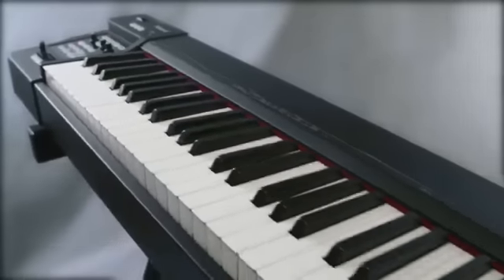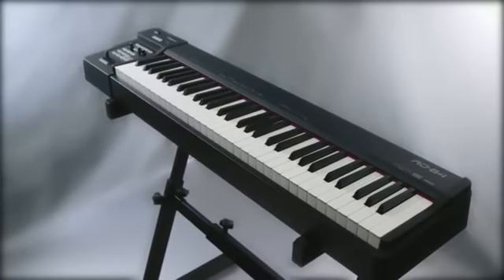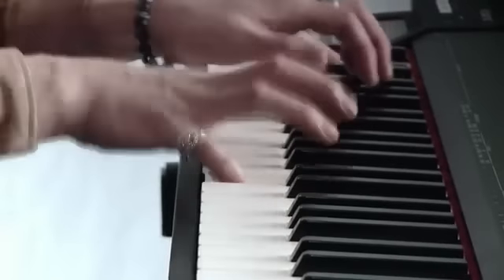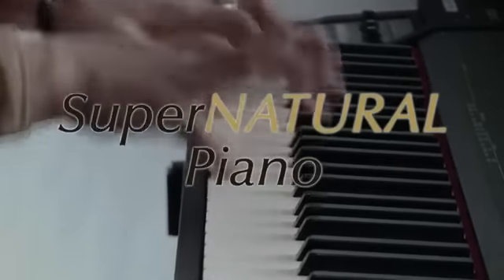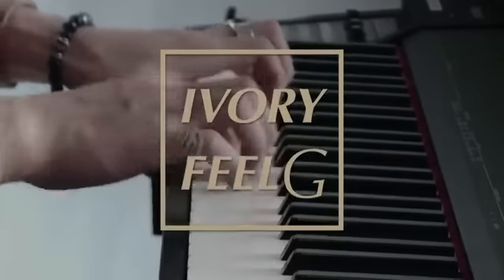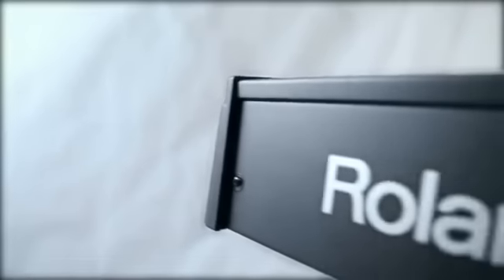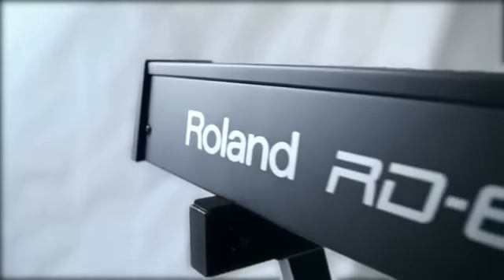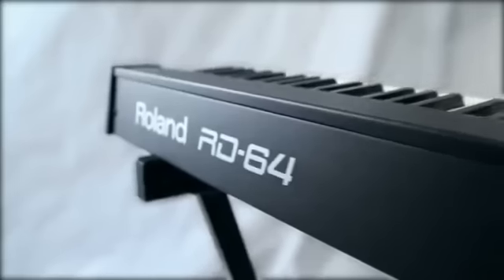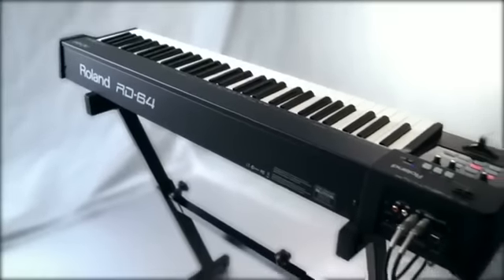The RD64 is the newest addition to the RD Series Digital Piano Family. It features our flagship Supernatural Piano Sound Engine, a 64-note Ivory Field G keyboard with escapement, and a compact, streamlined body that's made for mobility. The RD64 is the ideal instrument for musicians who need a space-saving, travel-friendly piano with superior sound and touch.